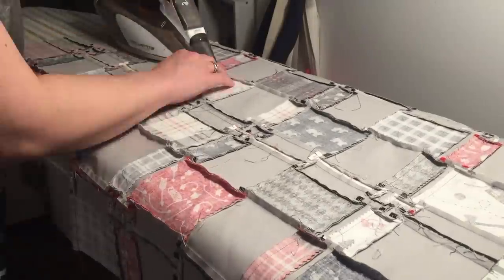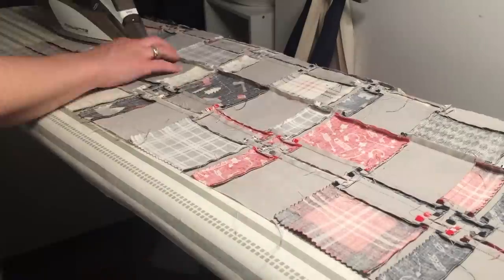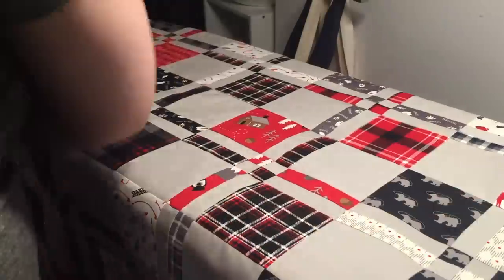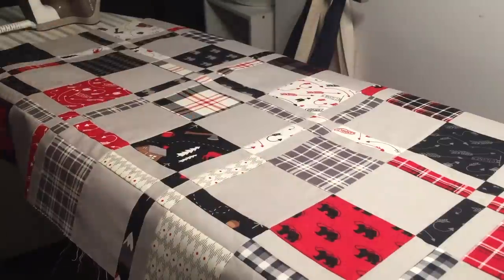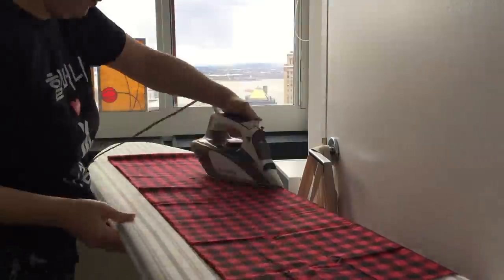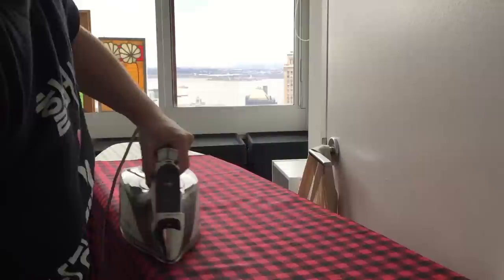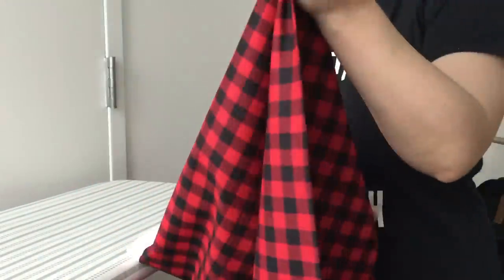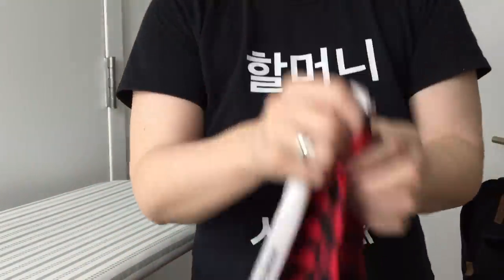I'm pressing the last few rows down and then giving the whole quilt top a good final press. I'm also ironing the backing fabric to get out all the creases. I need to get two backings out of this one piece of yardage, so I'm pulling a page out of Project Runway and just ripping it down the middle.